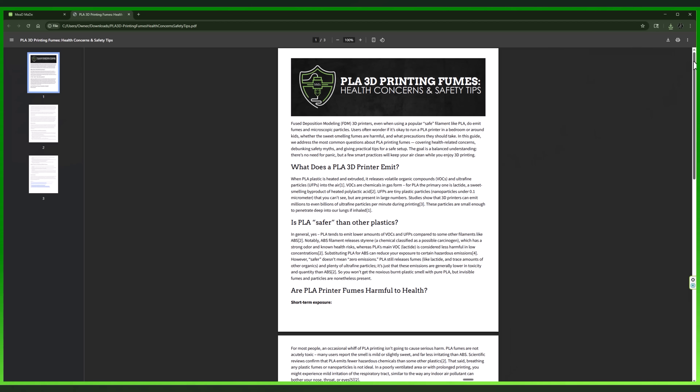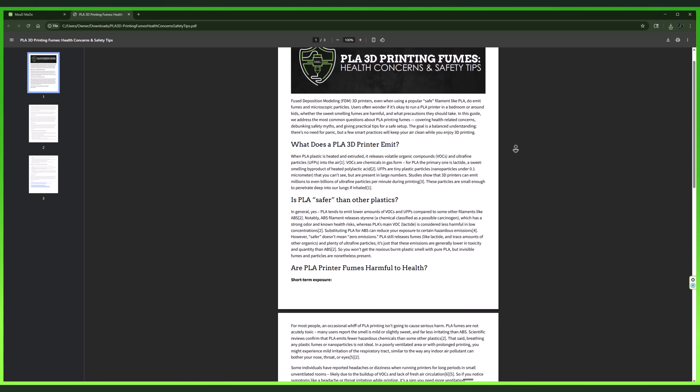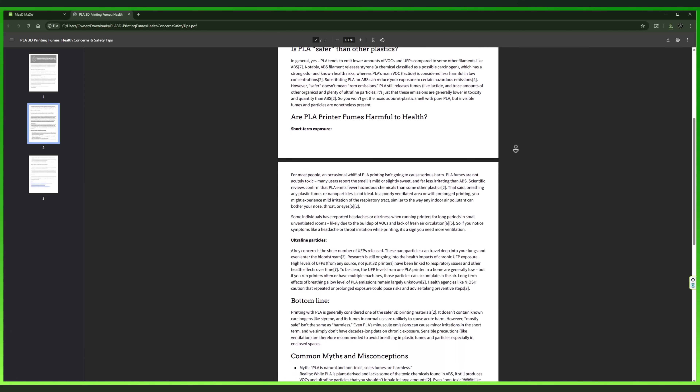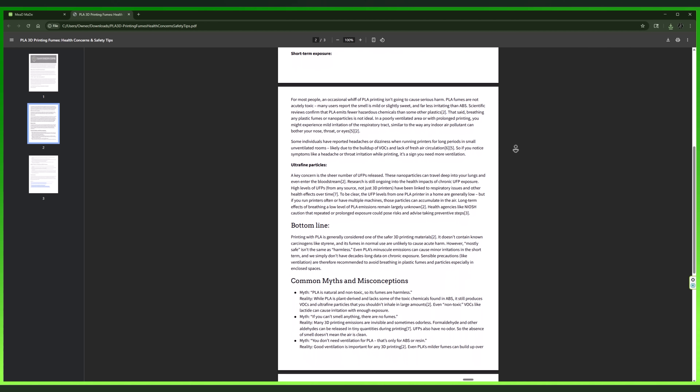When I got home, I started doing an even deeper dive into my research. I went down a rabbit hole — I was reading studies, digging into science articles, comparing what different health organizations were saying. I even ended up writing a full guide on this. I broke it down: the real risks of PLA fumes, a bunch of common myths, and practical tips on how to make a safe setup for you. I probably shouldn't have spent so much time on this document, but I wanted to make something that was actually good and genuinely helpful for you.